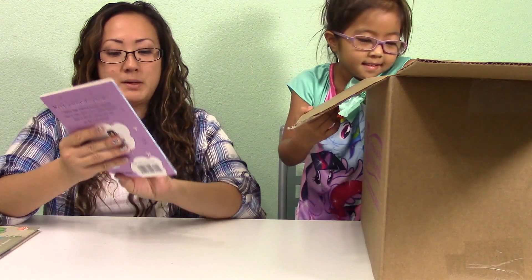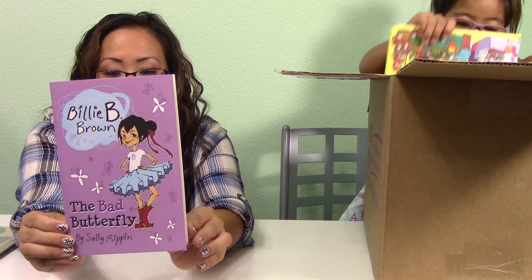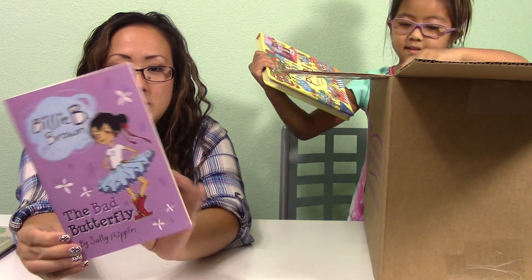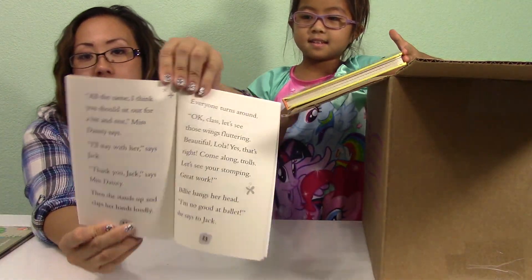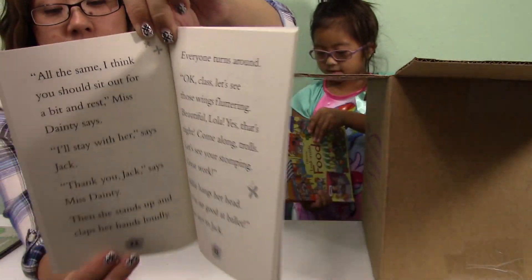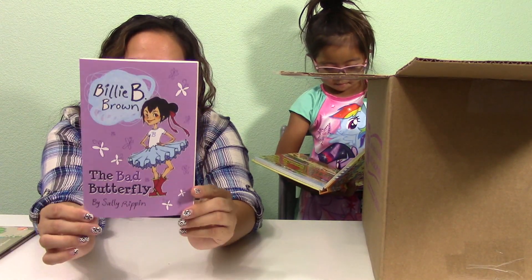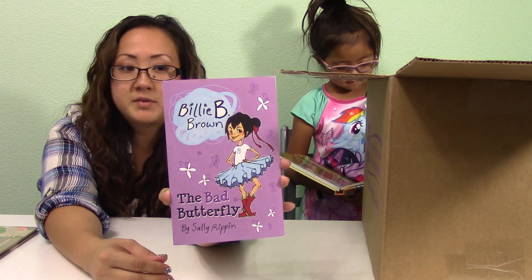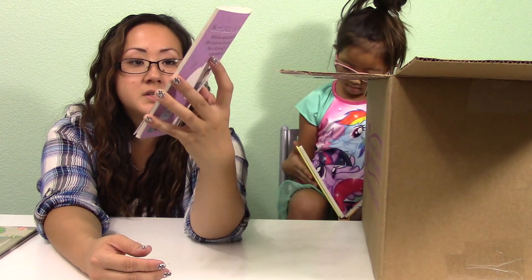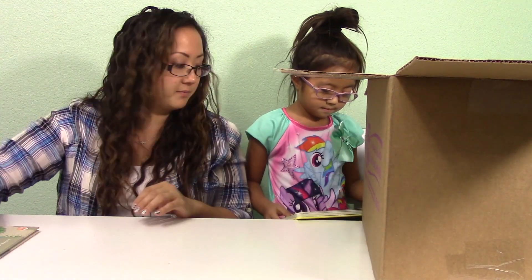I got Billy B. Brown: The Bad Butterfly. It's like an entry-level chapter book, so the words are pretty big and spread out. It's perfect for Isabella since she just turned six. I saw some reviews on it and it looks really cool. This is the first one because there's a whole series, so I ordered the first one to see if she would like it.